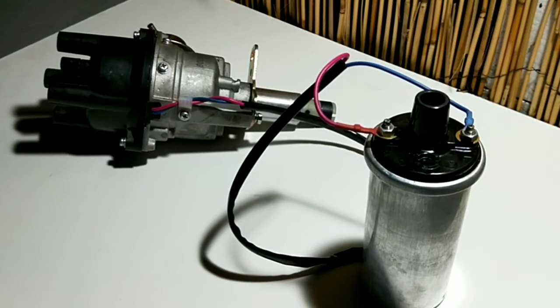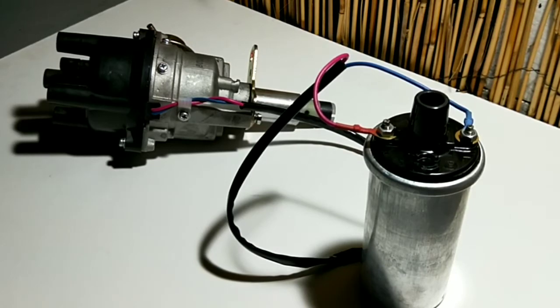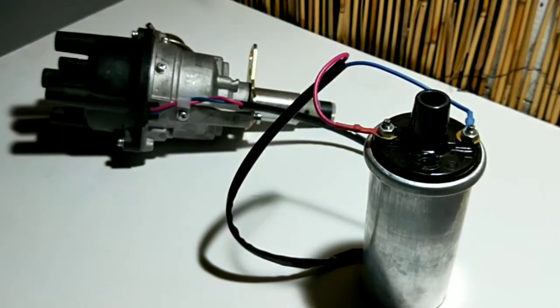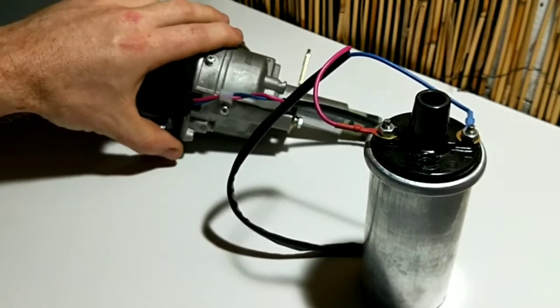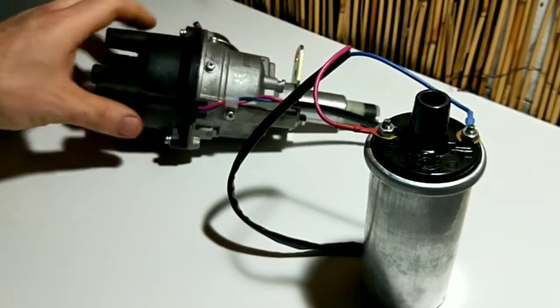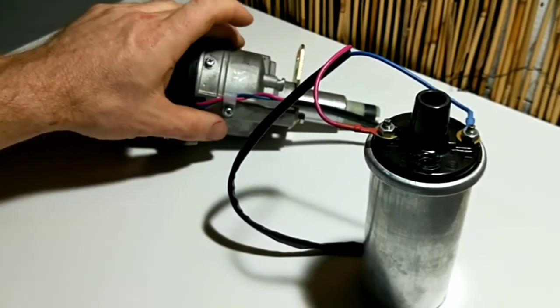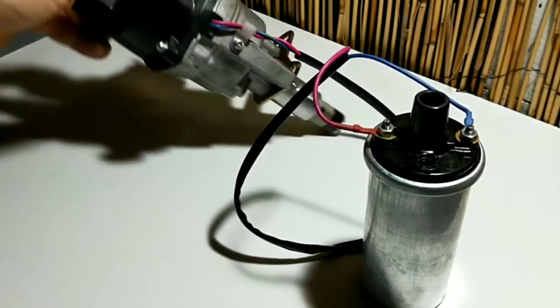In some cases you might get interference that causes the car to run on. That's usually in older Australian cars, probably American cars as well. Japanese cars I haven't had any problems with just running power to the positive side of the coil. Pretty much all electronic ignitions look like this — the ignition module is inside. Other types might have the module on the outside, but most replacement eBay distributors nowadays look like this one.